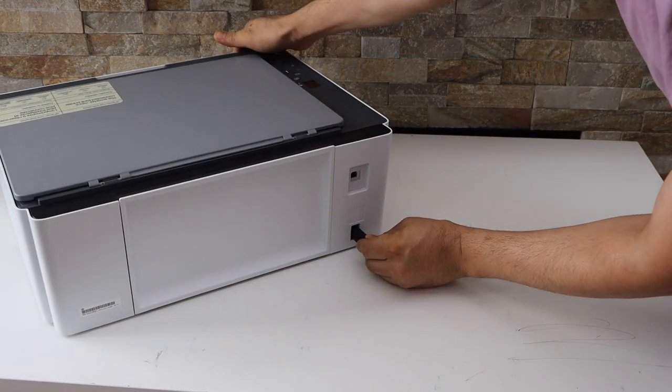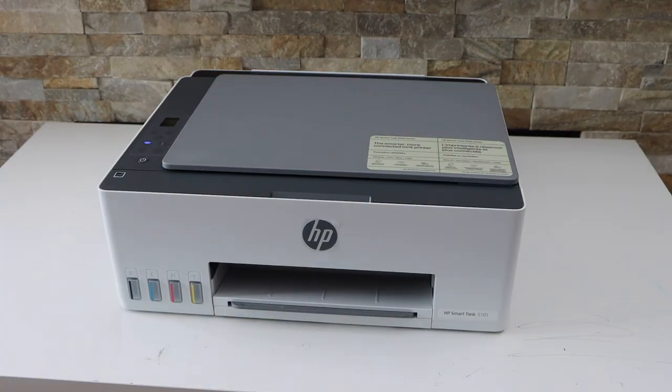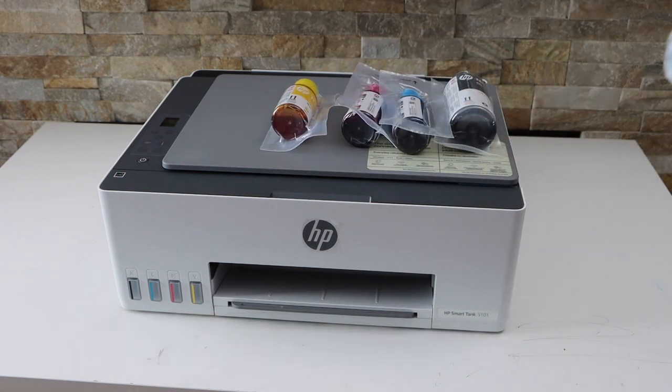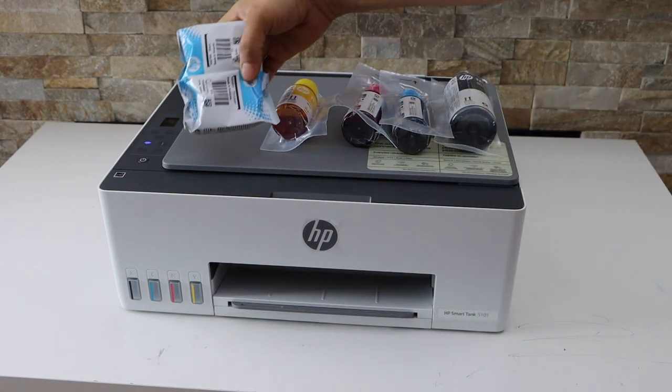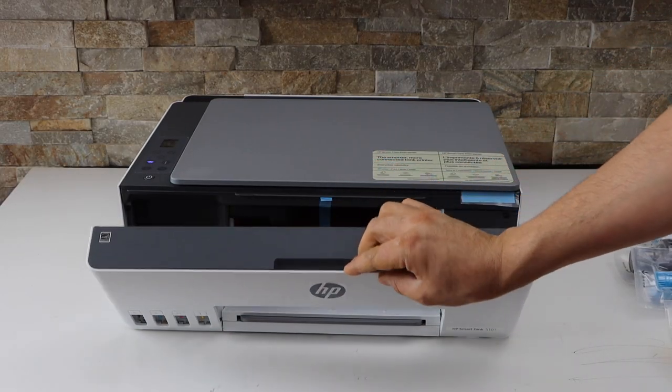Plug in the power cable and press the power button. Next thing is to fill in the ink tank. After that we will install the print heads. Open the front section by pulling it like this.